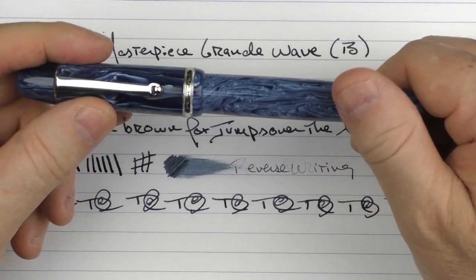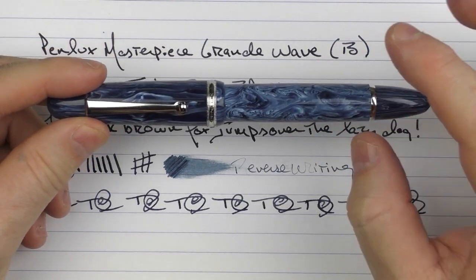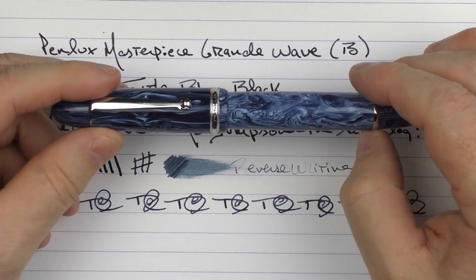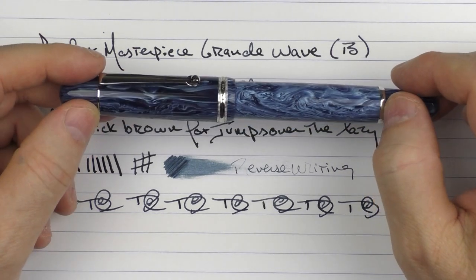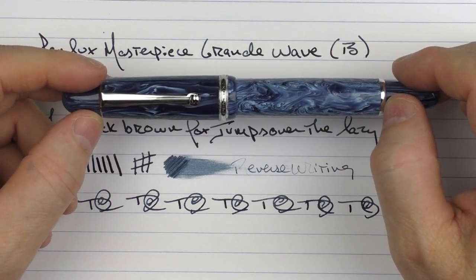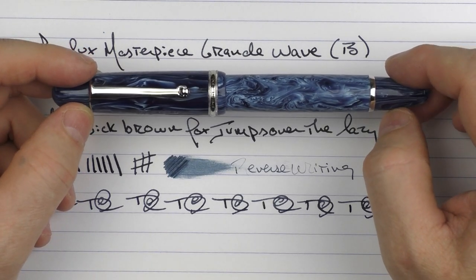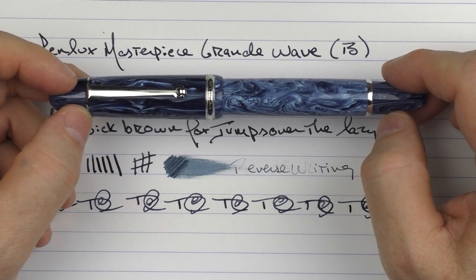So here we have the Penlux Masterpiece Grande Wave. This pen really impressed me — I really liked the material, I really liked the size of the pen, and especially this broad nib is outstanding and performs very well. A combination of all those things really makes it something I feel is worth checking out. Until next time, thanks for watching.